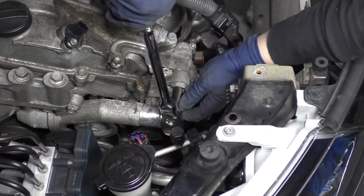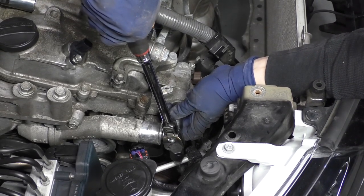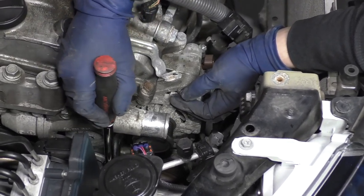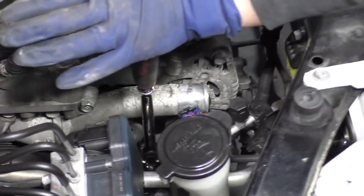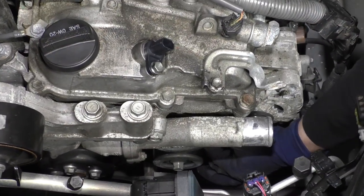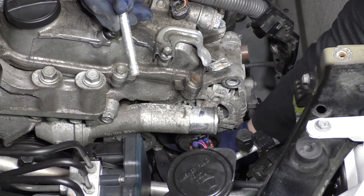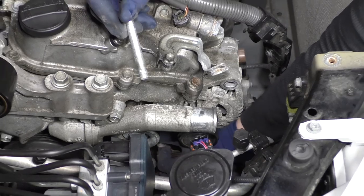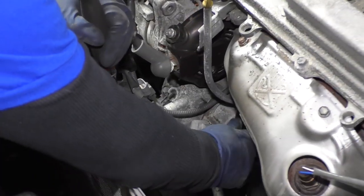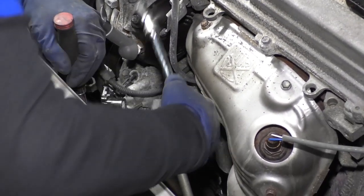Now we're clear to get the alternator out. It's a 14 millimeter socket, two mounting bolts — one up top and one on the bottom. Once these things are loose, they're easy to get by hand. There's the top one, and here comes the bottom. The top one is the longer bolt, the bottom one is the shorter one. There is also one bolt in the back of the alternator, and I'm going to use a 12 millimeter swivel socket with an extension to get back there.